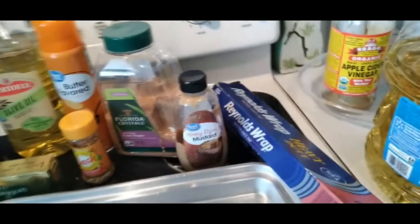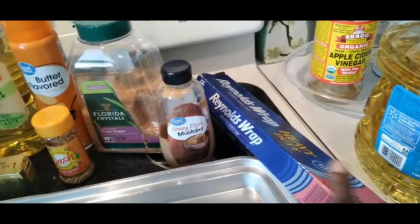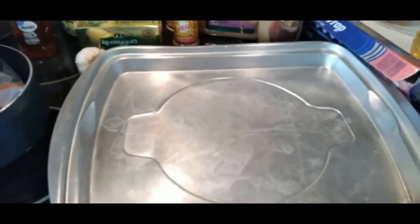And of course you have your pan. And to make things even better, we are going to use some heavy duty Reynolds wrap. So let's go ahead and get started.